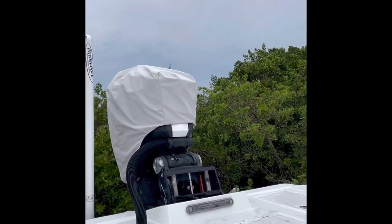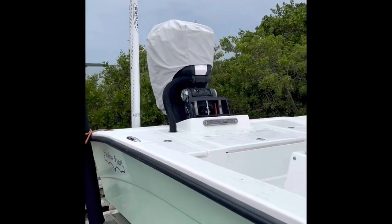These are the console covers — underneath them are the two bean bags — and that is the engine cover. That's what she looks like when she's put to bed.